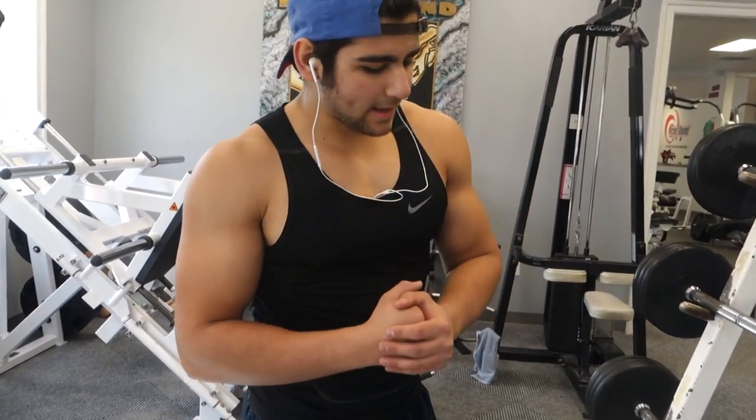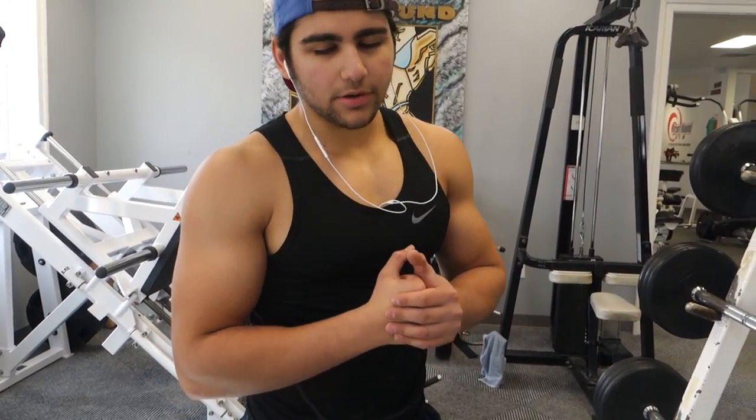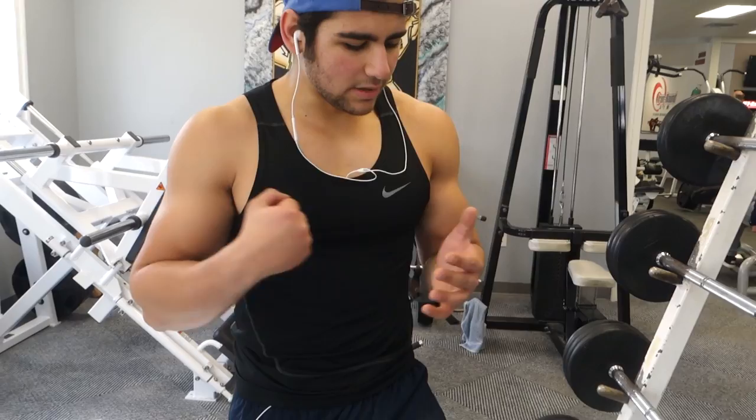Finished with back — moving on to biceps. First bicep movement is a compound one: barbell bicep curl. First set is going to be heavy, four to six reps. I keep it kind of like a cheat curl — as strict as possible obviously, but not 100% strict. I'm just really overloading the weight, and then I drop it down and stay a lot more strict on the following sets.